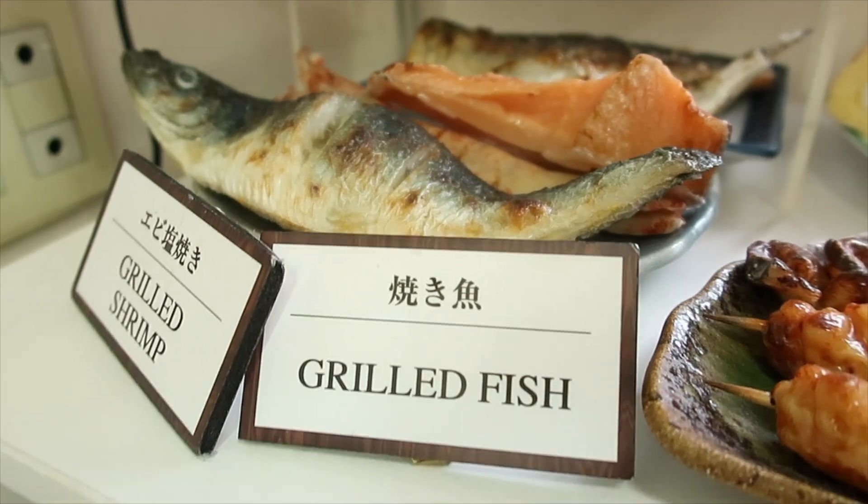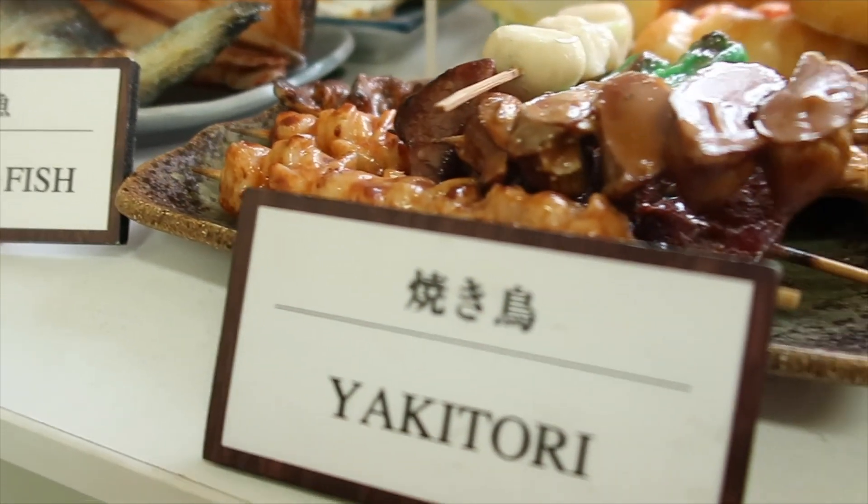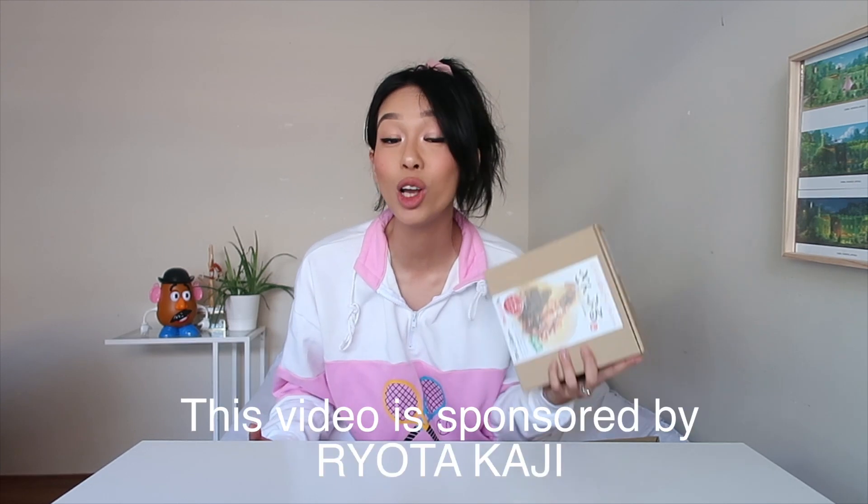I'm super excited about today's vlog because we will be making spaghetti Sampuru. Sampuru in Japan is Japanese fake food — it's super realistic. You can find them in the front of restaurants, but you can also find them as souvenirs. My friend Ryota Kaji bought me this spaghetti Sampuru souvenir that I can take home and make. So that's what we'll be doing today in this video.